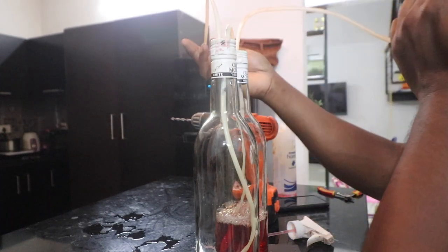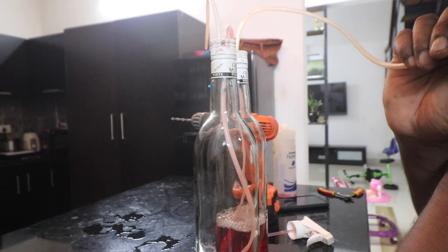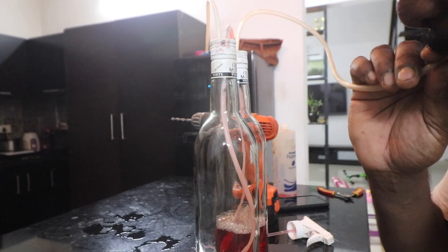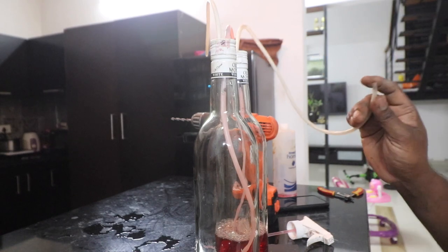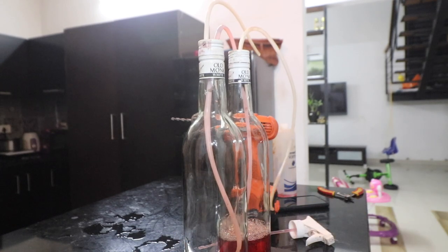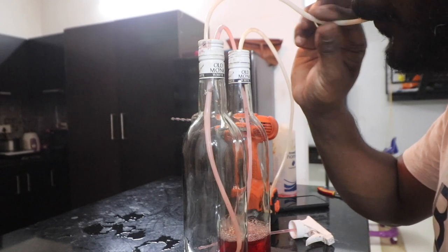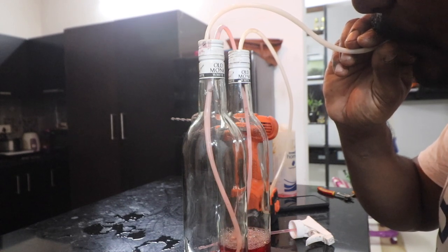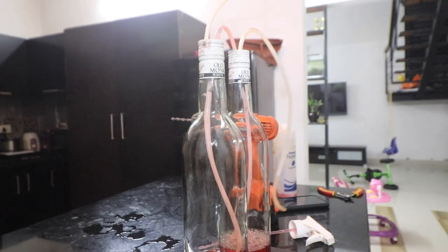Now let's test our theory and see if it works. When I start blowing into this, you can see the liquid is filling in the other bottle. We should add a bit more water into it. And if I suck on the other one, that should also work. So that is about level.